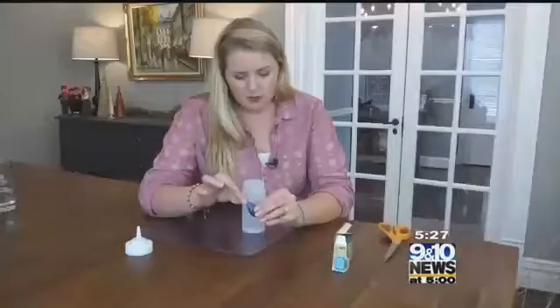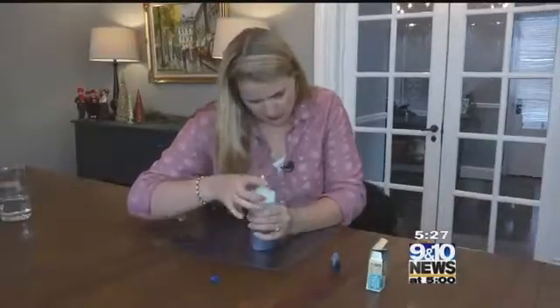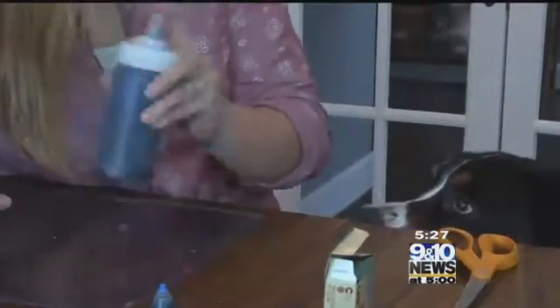Next, mix in your color. This requires quite a bit of food coloring. Stop to shake and check your color every once in a while, but remember that your color needs to be very dark to show up on the snow.